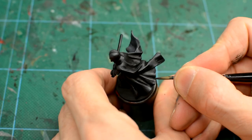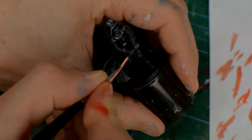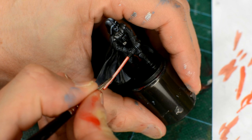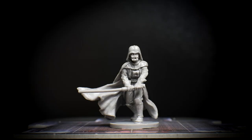Vader presents two main challenges – how to paint a good black, and how to paint a lightsaber. This video aims to present just one way of achieving these things that is both reasonably simple and effective. However, it's fair to accept that we'll be investing a little more time in painting Vader than we have for the regular troops. Here are the main steps.